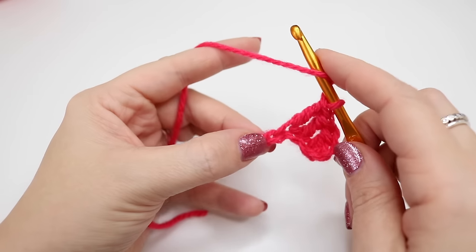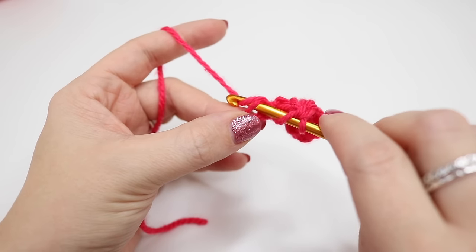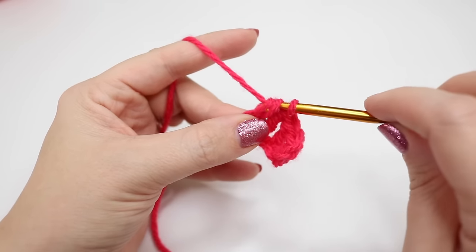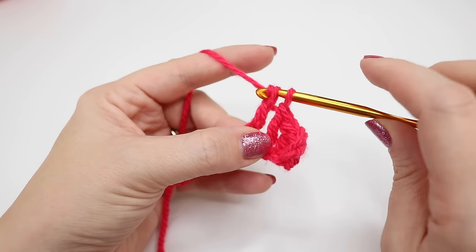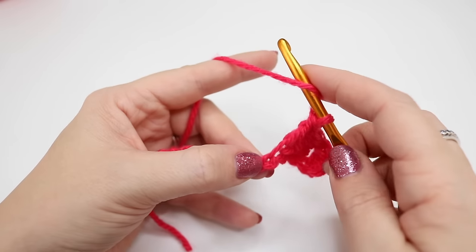Move over into the next chain and do exactly the same thing. Insert the hook, yarn over and pull through, yarn over and pull through the first two loops, and yarn over and pull through the next two loops. I'm going to repeat this all the way to the end. Please feel free to pause the video whenever you need to in order to catch up.